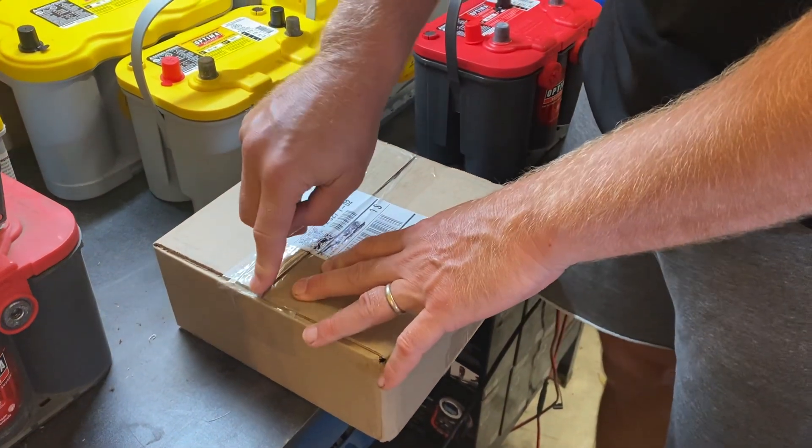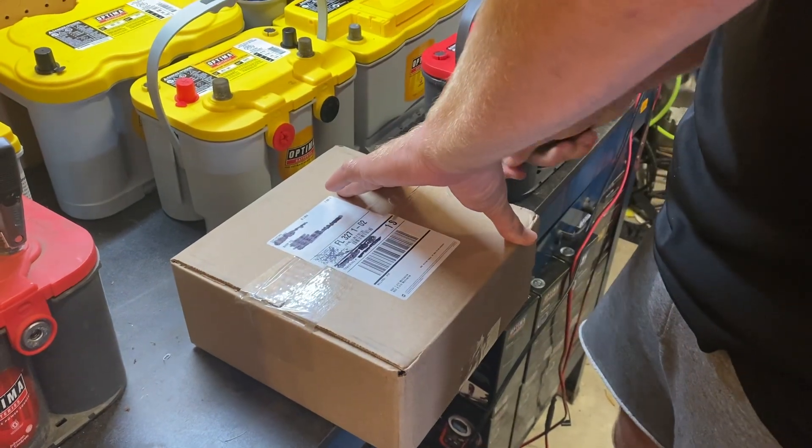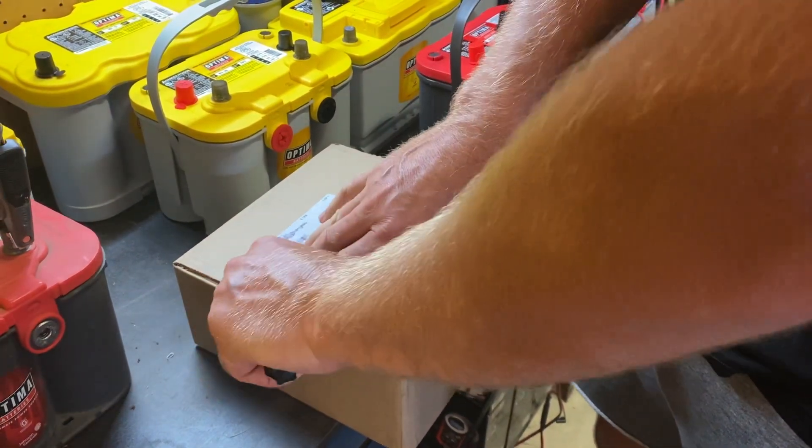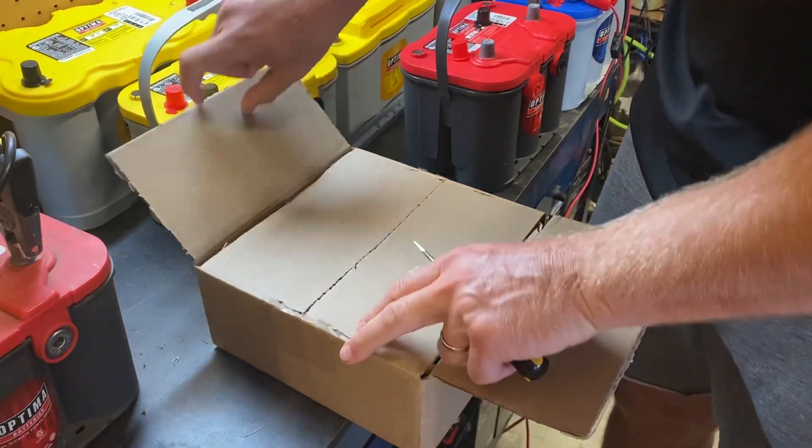Welcome back to my garage. It's Optima Jim with Optima Batteries, and I'm going to do an opening, an unboxing of Optima's latest product.